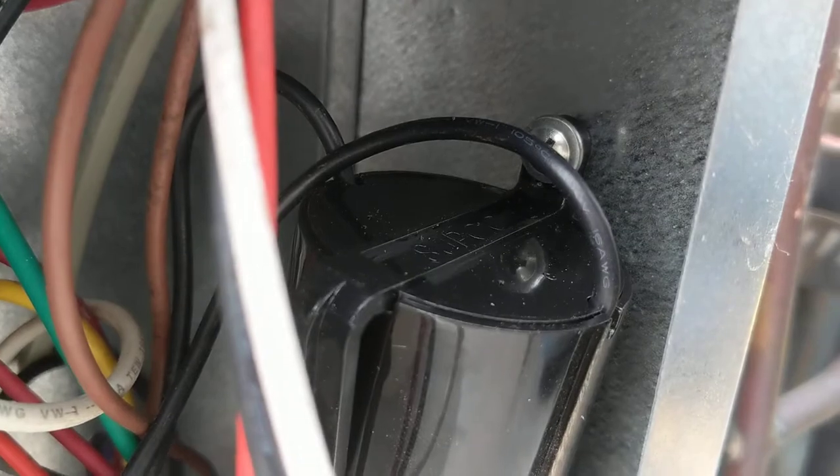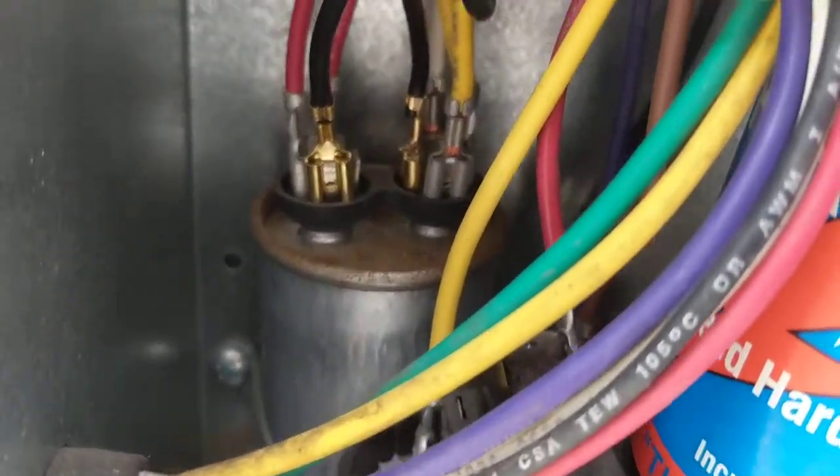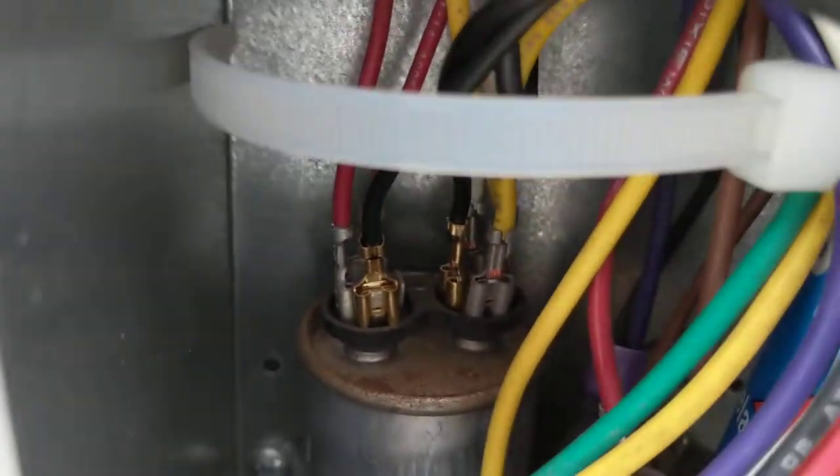I pre-drilled it on this side where I know it will not interfere with anything. I've connected it to the existing run capacitor — one side on the red, one side on the yellow.